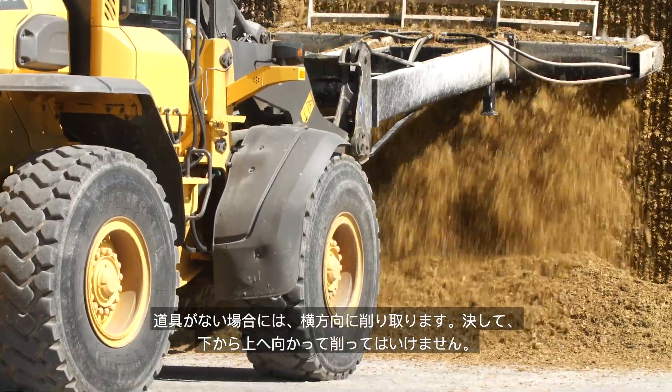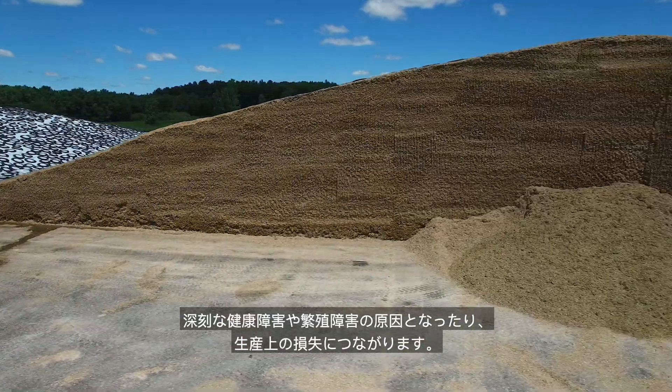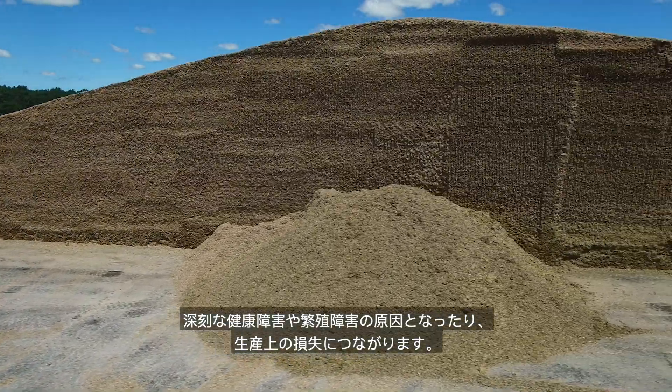Never scrape up a silage face. Never feed moldy silage. It can cause serious health and fertility problems and/or production losses.